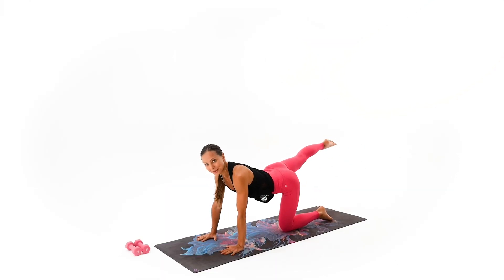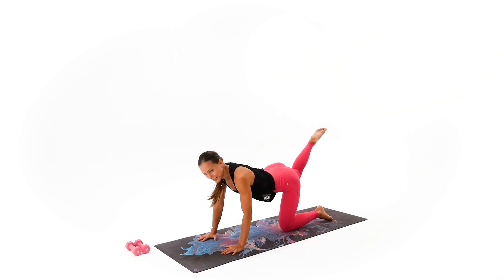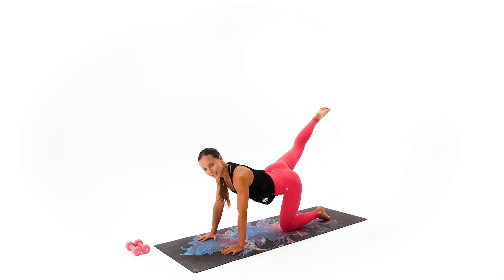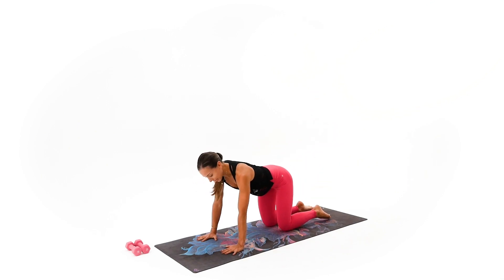Go ahead and point your toes on the left. Let's go. One — try to draw it all the way towards the nose — two, and three, and four, and five, and six. Lift up, round the spine. Draw that knee and back. Wonderful. So we start to warm up.